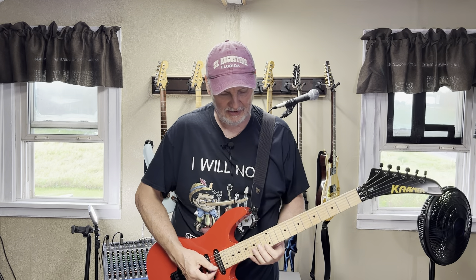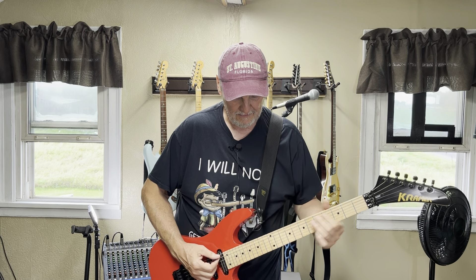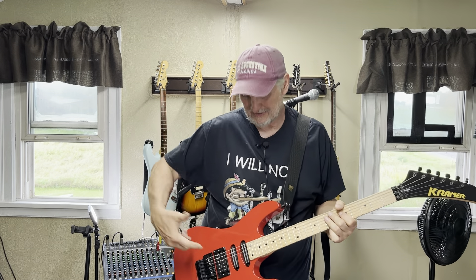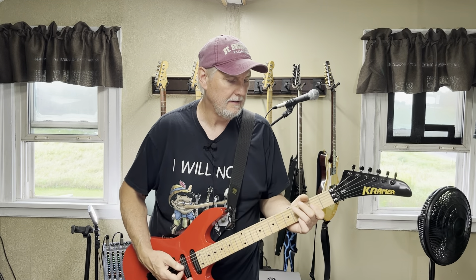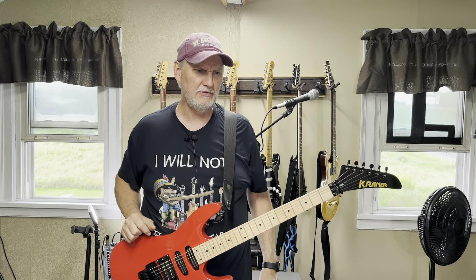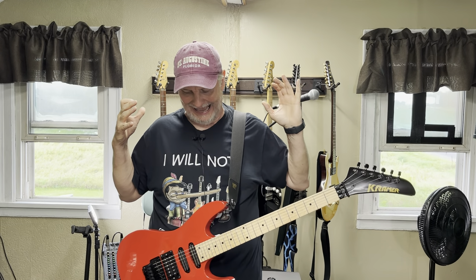I'll give you a little taste of the neck pickup and the middle. But of course, that's not the stock guitar — those are the pickups I put in it. I can't show you the ones that came in it. I'll get criticism — 'you should have reviewed it before you did all the work to it.' Well, I didn't like the way it was, so that's why I did the work.